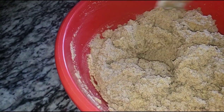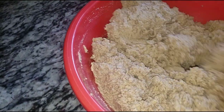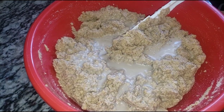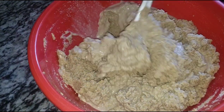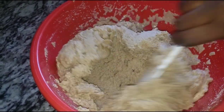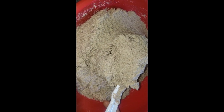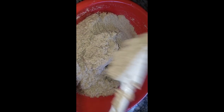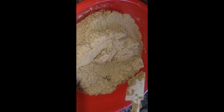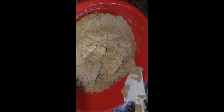If you mix it and discover it's too hard, you can add a little bit of water to get the right texture. Mine is a bit too hard, so I'll add just a little water — not too much, be careful. Mix to make sure you get the right texture. Look how beautiful this is — that's the right texture we've been looking for!